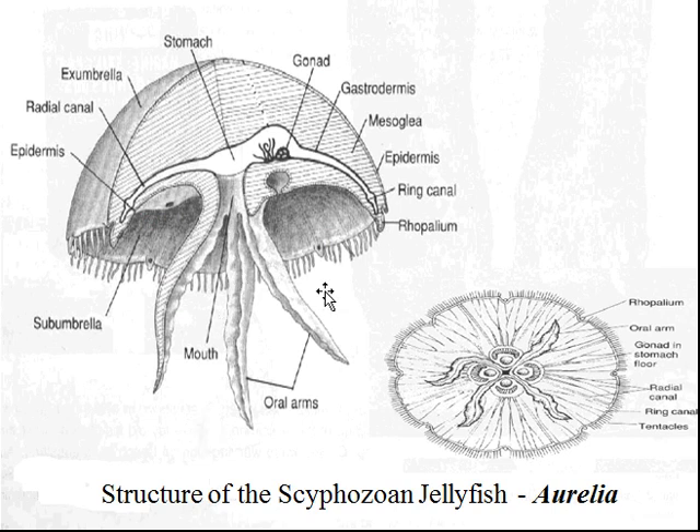Let's have a look at the very basic Scyphozoan, a jellyfish — this one's Aurelia. You don't need to know all of these terms, but it should give you an idea of how there's a little bit more complexity than in the Hydrozoans. We've got the same general body plan: the exumbrella side with the epiderm going around on the outside, and then you'll see the gastroderm or endoderm lining the gastric cavity or the stomach. Interestingly, they have their gonads inside the stomach, so they don't digest their babies somehow, but expel them through their mouth or manubrium. And then you see the tentacles down here for prey capture and for defense.